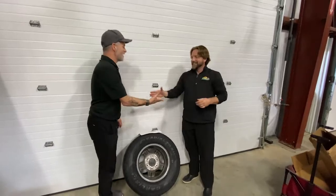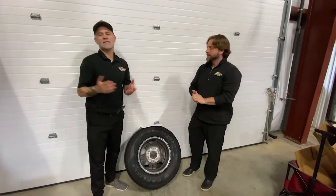Thanks, Josh! If you guys have any more questions, as you can see I can hit Josh with just about anything. Leave a comment down below and we'll see you again next Tuesday.